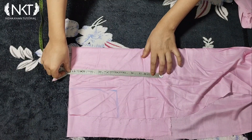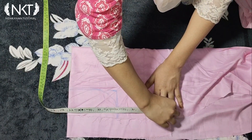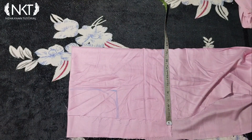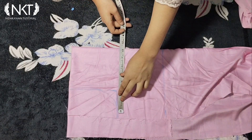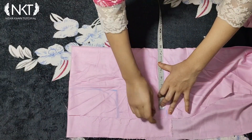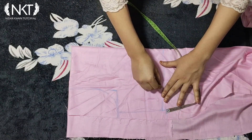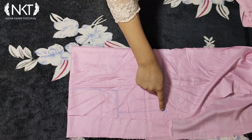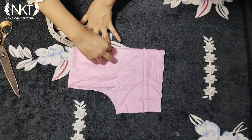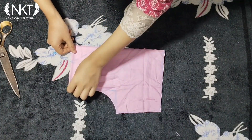My top length is 10.5 inches. Here I have taken the armhole of 1 inch margin. I have marked the shoulder at 1.5 inches. I will cut the neck from the top — the front neck is 2 inches wide and the front neck depth is 4 inches. I have shaped it in a V-neck.